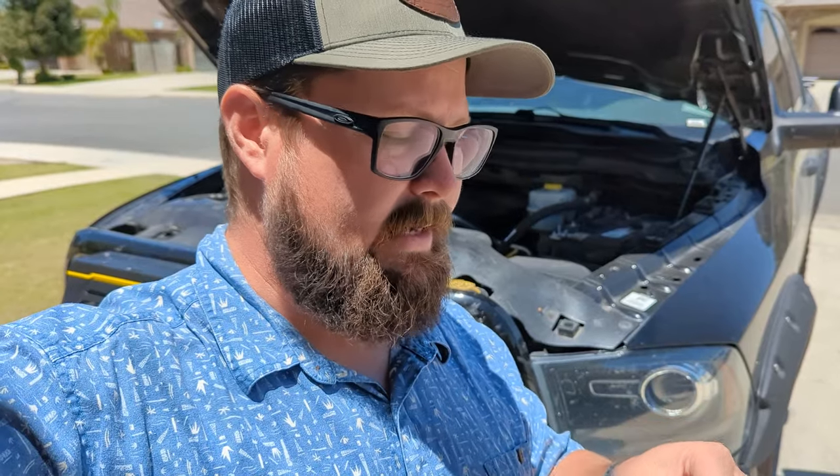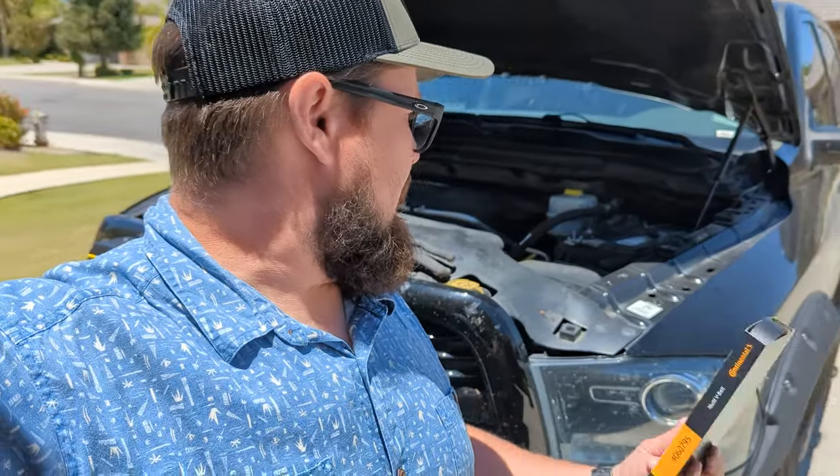This truck has about 120,000 miles on it. I recommend just checking it occasionally — listen for noises, look for cracks, look for any fraying along the edges. There's really no set interval for when to change these. I've seen them break at 30,000 miles, and I've seen them last to 200,000 miles, so everything is different.